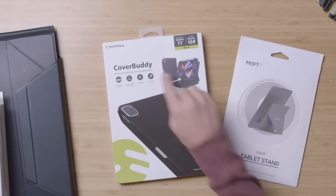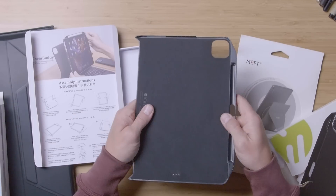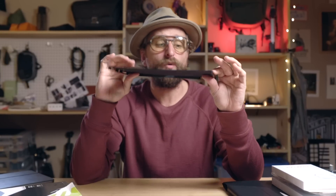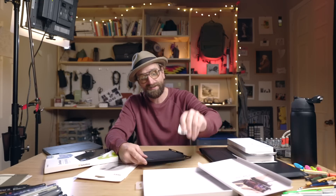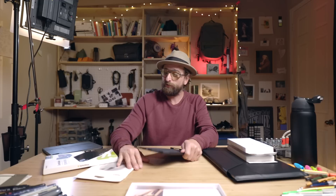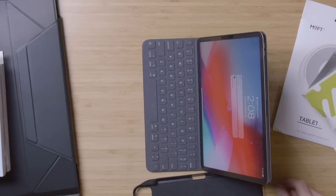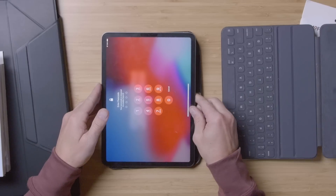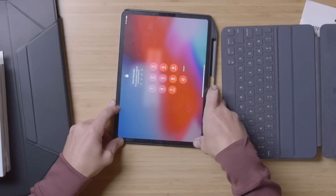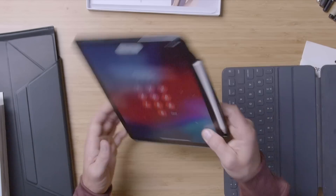Now this is a bundle — a different company, SwitchEasy and Moft doing a collab. In here is an iPad case that clicks on and then has a little space for your pencil — pretty thin and minimal, but rigid. It's not going to add a lot of space to your iPad. This is designed to work with the new magic keyboard that kind of has the stand on it, which I don't have. They're pretty expensive. So your tablet is supposed to click right in just like so, and it gives you protection on just about every side without adding much weight or size.